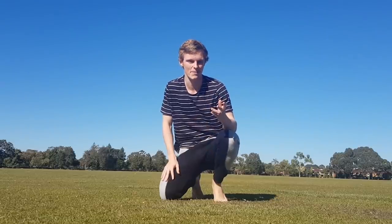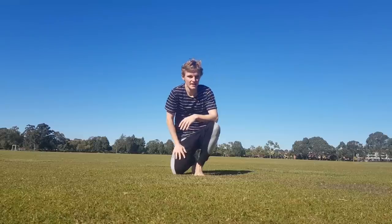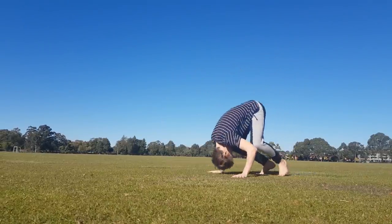This goes for every step pretty much today. If you can't do the next step, go back, do the last one 50 times, come back, it'll be easy after that. If your forwards roll is not very smooth, if it looks something like this, practice it a few more times, because the next step is probably going to hurt if you don't have it nice and smooth yet.